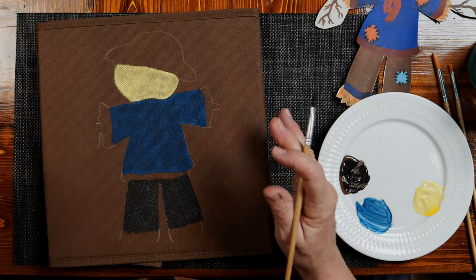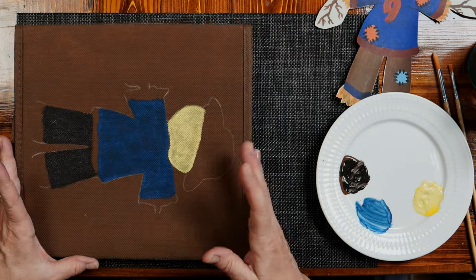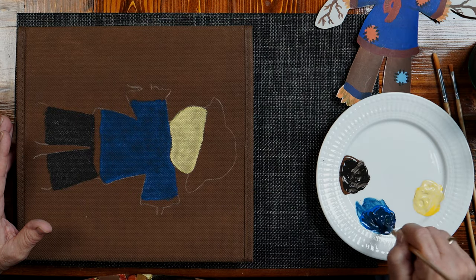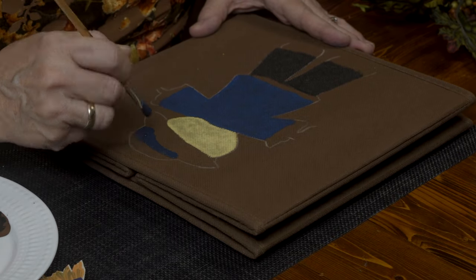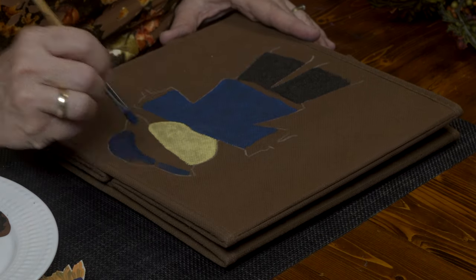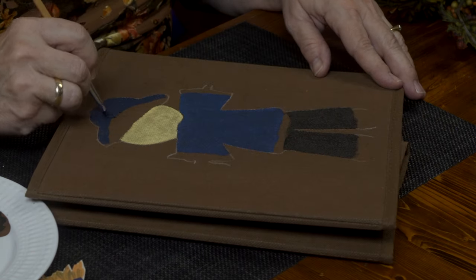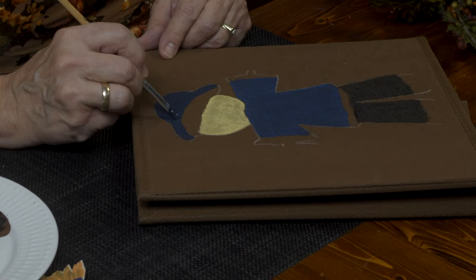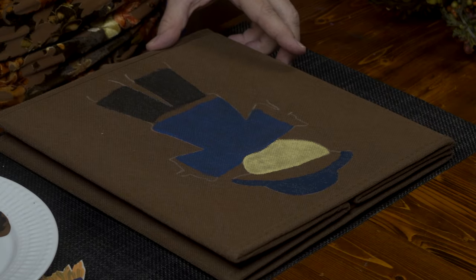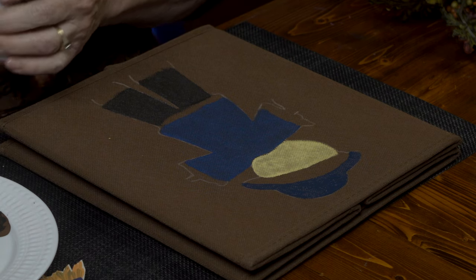Let's see how quickly that dries — that's so nice. Let's make some more of the blue that I had in this coat: a little bit of blue and a titch of black. This is a scarecrow, so if your colors don't match up exactly, that's what scarecrows are — haphazard clothes thrown together. And in this case, a cute outcome. This is going on really nicely. I'm ready to add the accent color in his coat and his hat.